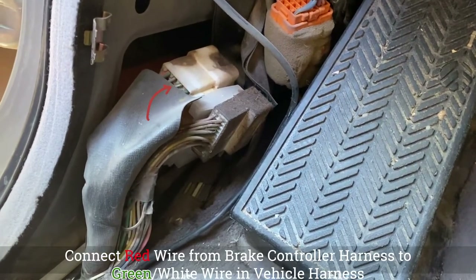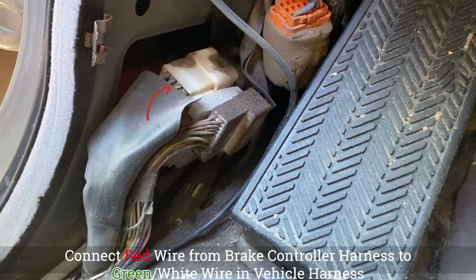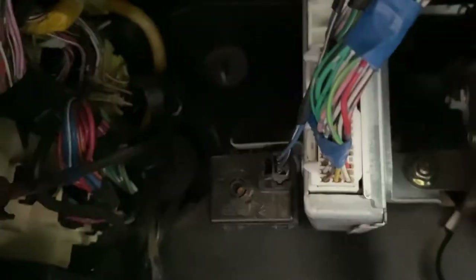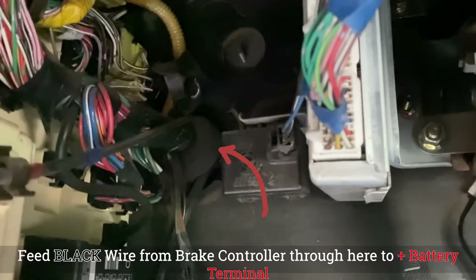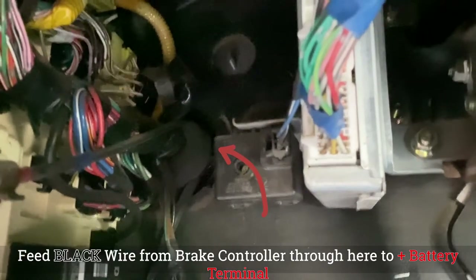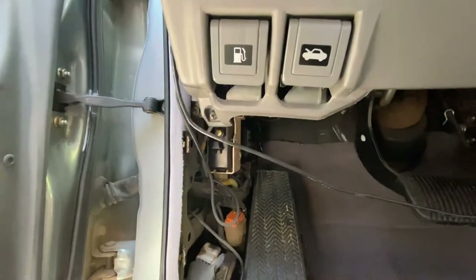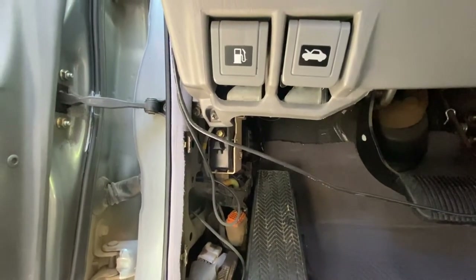Right in there — that's where we're going to connect up for our brake signal, and we're also going to run a wire up to the engine compartment through that grommet right up in there. So pop the hood and run one through that little grommet.